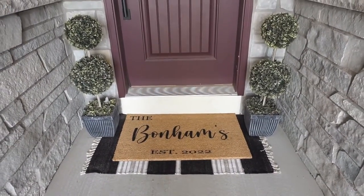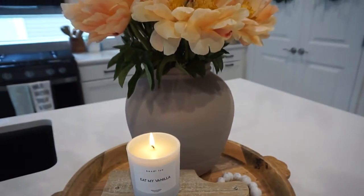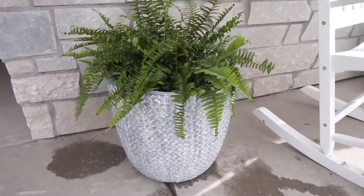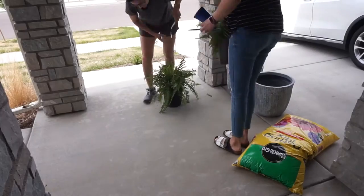Hi everyone, welcome back to my channel, or welcome if you are new. In today's video we are doing a summer decorate with me where I take you outside and also show you a few things inside that I changed around.